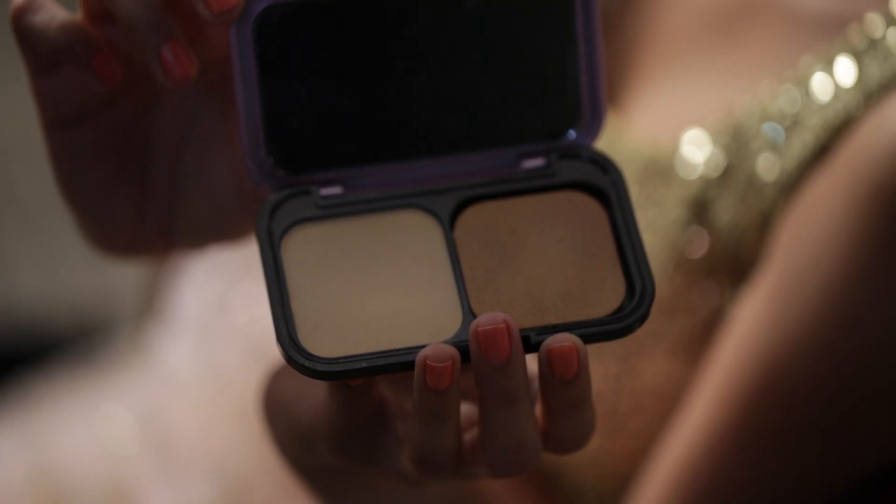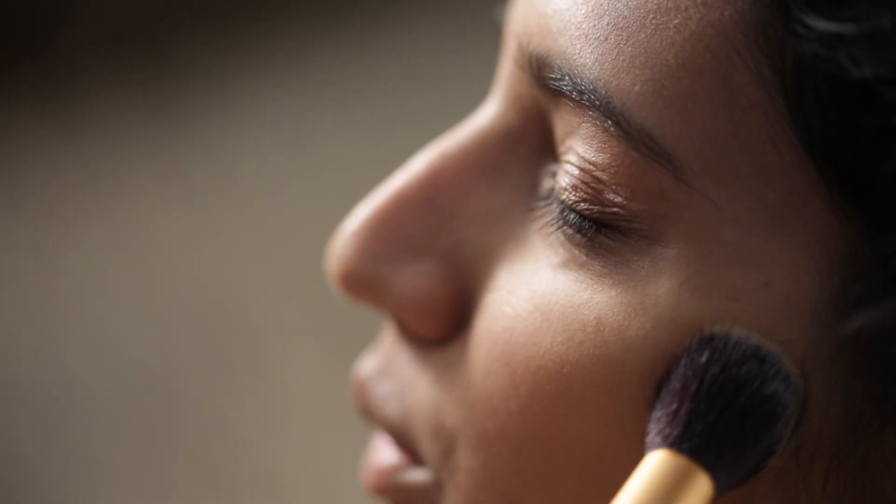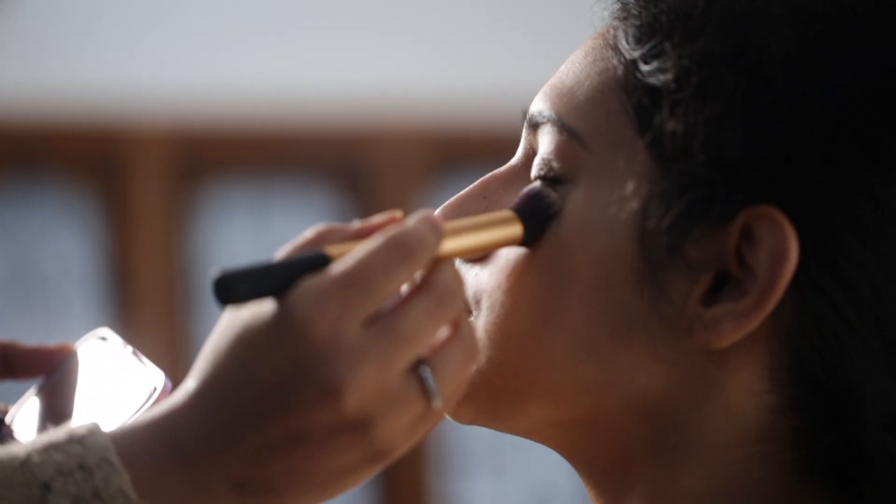I am using the powder from Maybelline. Loose powder should be applied after the foundation and concealer, and this will let the makeup stay in place.